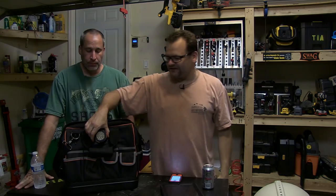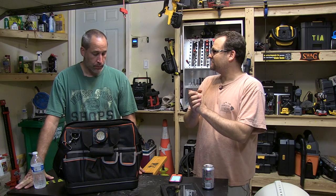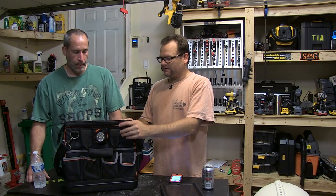Alright, what's up everybody? Today on Tools in Action we are talking about the Klein lighted tool bag. Just recently Klein has got into tool bags — well, they've had tool bags for a long time, but now they've really got into some innovative stuff and we're kind of liking what we see.